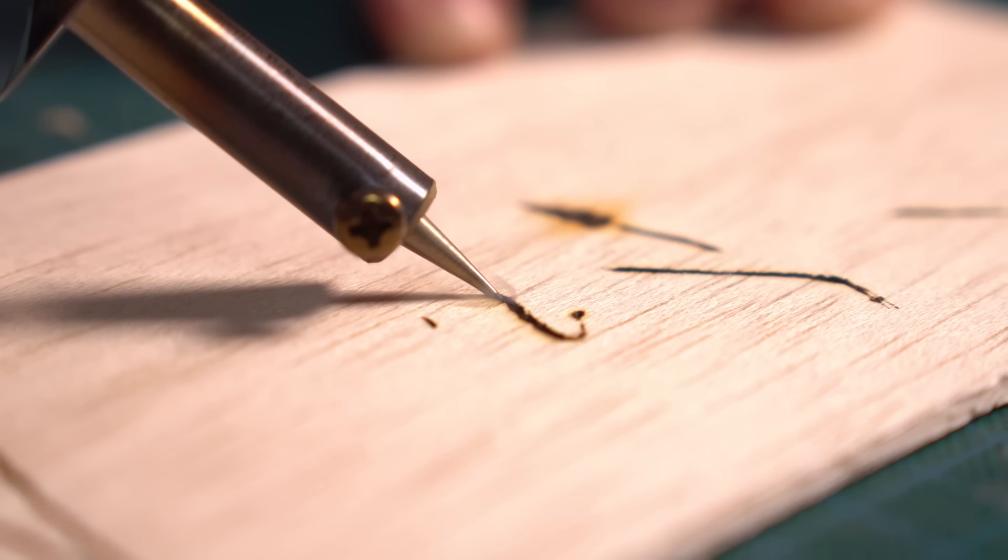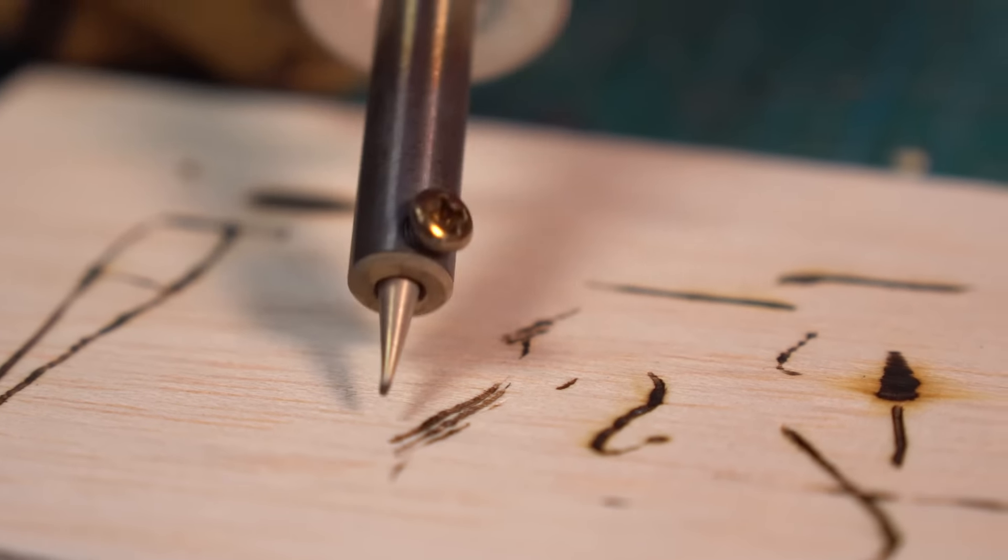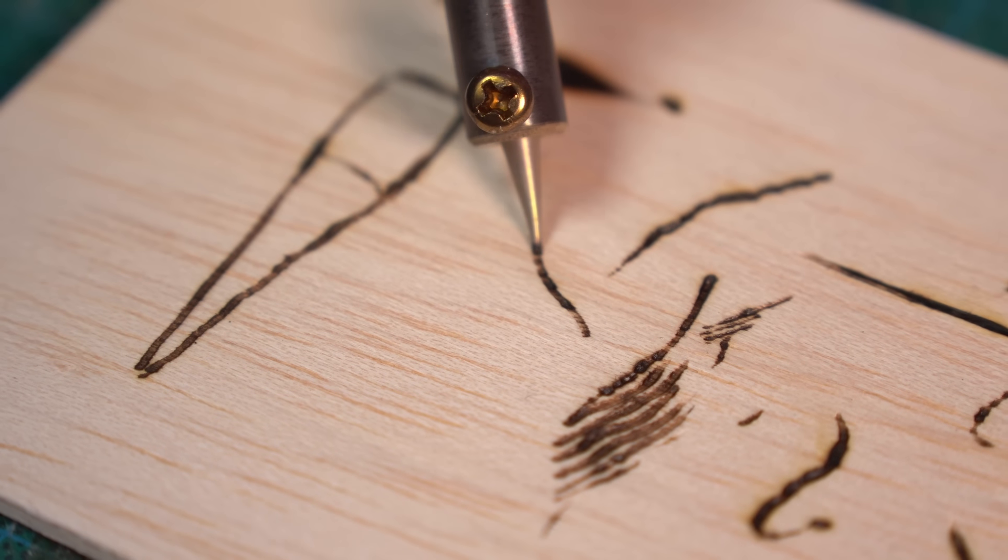Starting off with the pointy ones — there are a couple of pointy ones. I figured they'd all work pretty much the same. I mean, it's a pointy tip that burns.